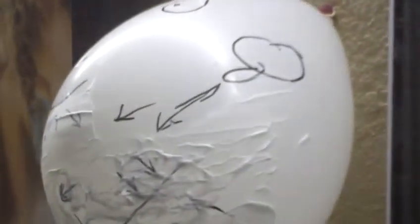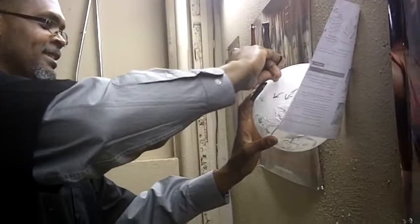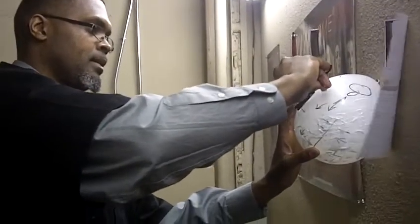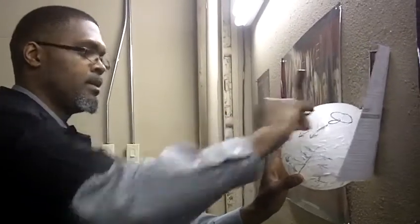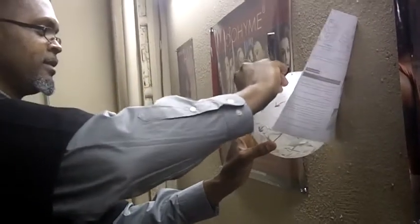Smooth, clean shave. Y'all see? Right now I'm from the chin area. This is when I had the last shady green childhood. You see the arrows — it's a clean shave according to... you're going across the mustache.